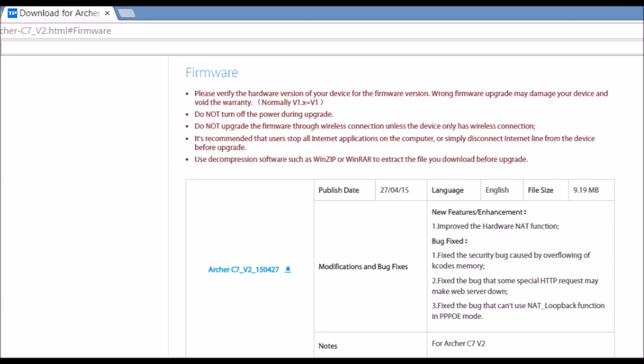Since everything is working, I'm not upgrading my firmware.